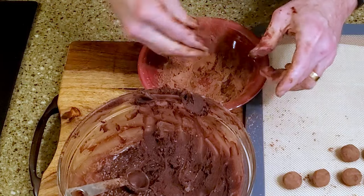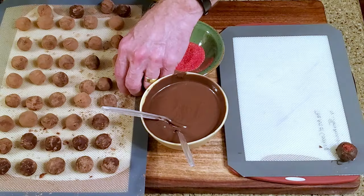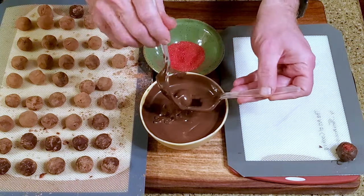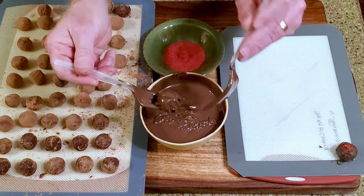Return the ganache to the refrigerator for about an hour. Melt or temper the chocolate, then dip a ball into the chocolate, let the excess drain, then place it on a lined cutting board.